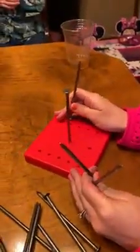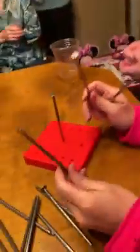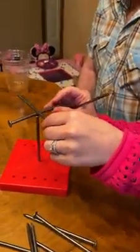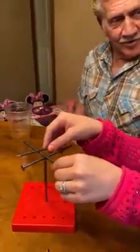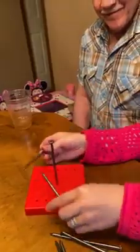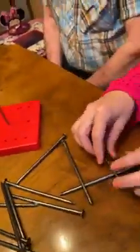I've seen it done before, but I can't do it. You can't do it, but you know it's a thing. Does it take two people to do it? Nope, it doesn't take two people. You're at least thinking about it. Maybe we have to arrange them first and then balance them.